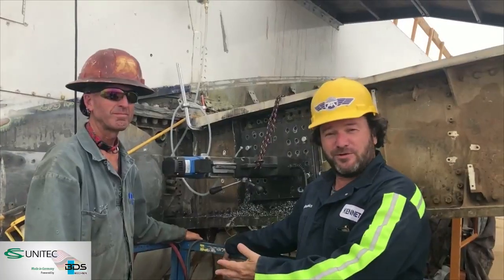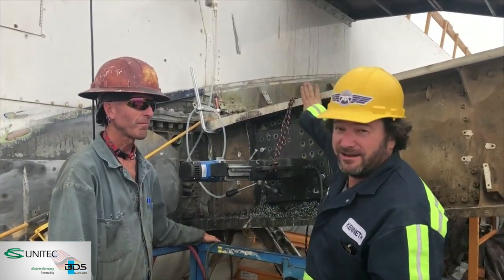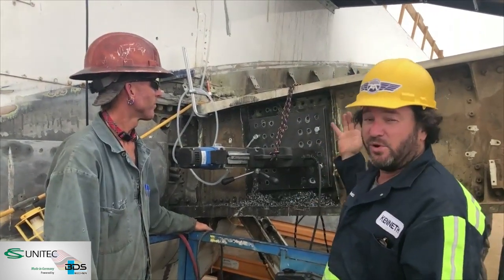Hey, it's Ken with Big Imagination. I'm here with KRU and we're working on our 747 project. One of our big projects, maybe the most important project, is how do we cut this titanium I-beam off and then put it back on?